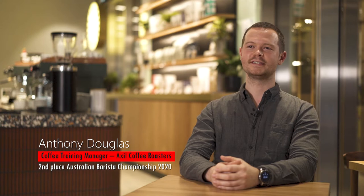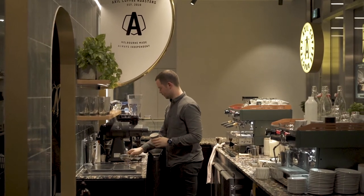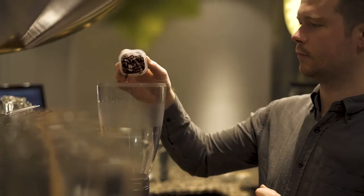My name is Anthony Douglas. I'm the Coffee Training Manager for Axel Coffee Roasters and under my role it involves training staff members, ensuring coffee quality across the stores and importantly maintaining consistency across our shops so that our customers can come in and regardless of which shop they visit they'll have the same experience.